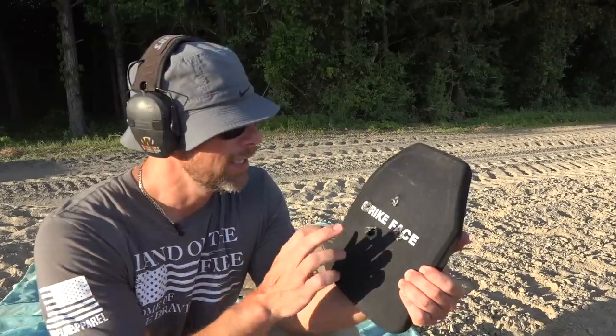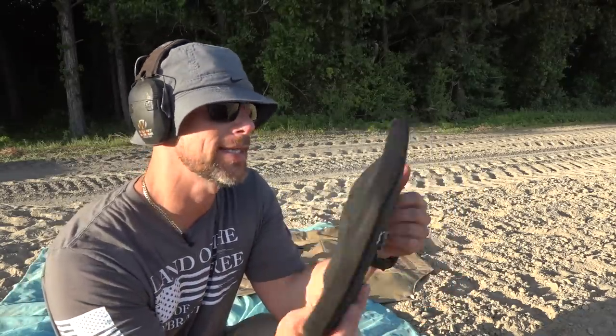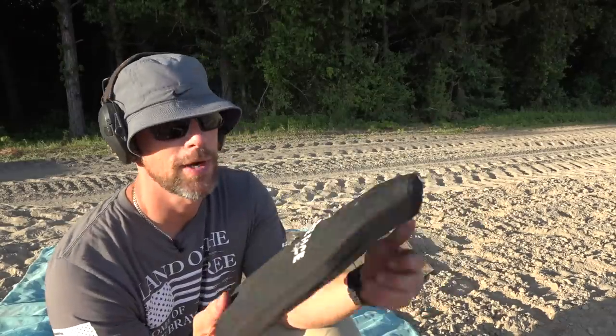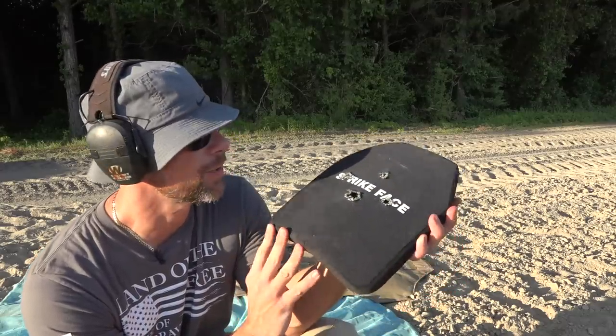Once again the armor did its job and stopped it. You can see the entrance hole right between the A and the C, and a little bit of back face deformation coming through. None of those rounds would probably feel good if you were wearing it on a carrier, but it would feel a whole lot better than a gigantic hole in your chest.